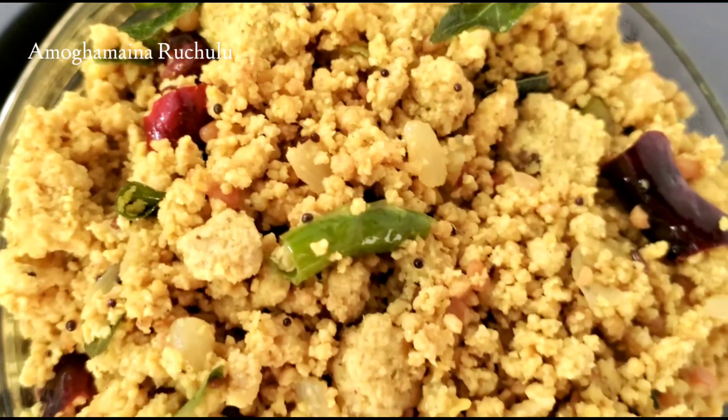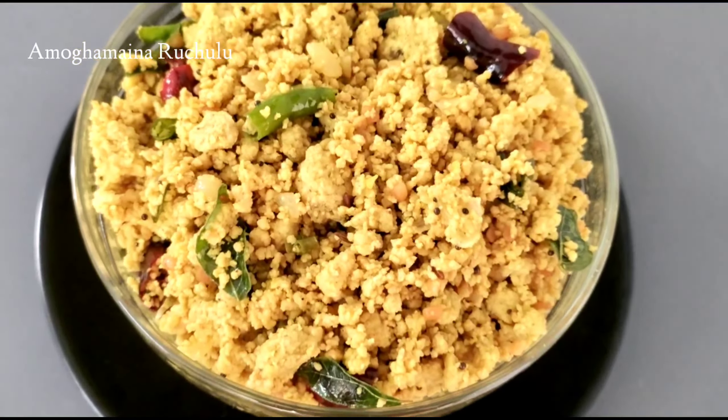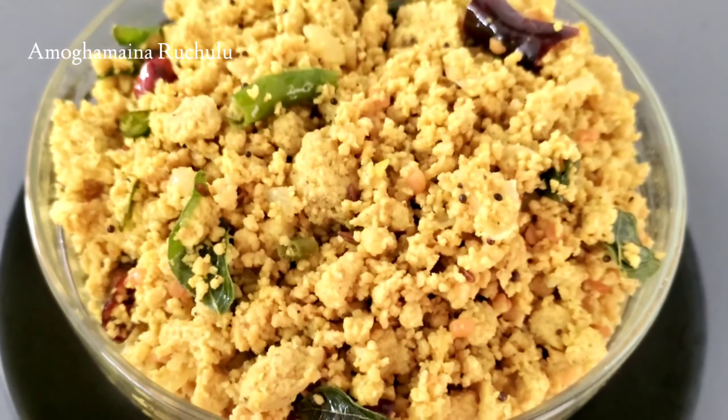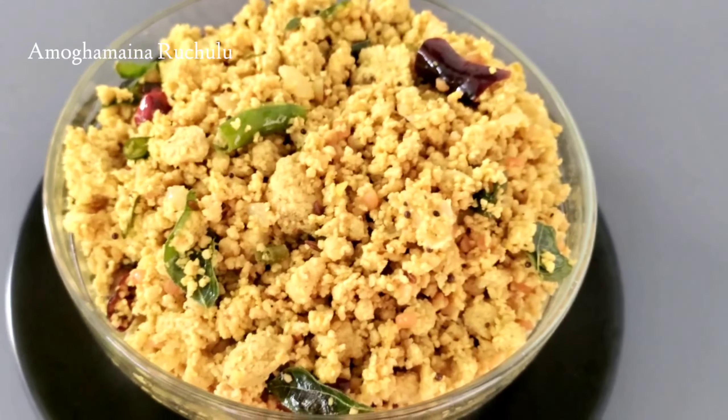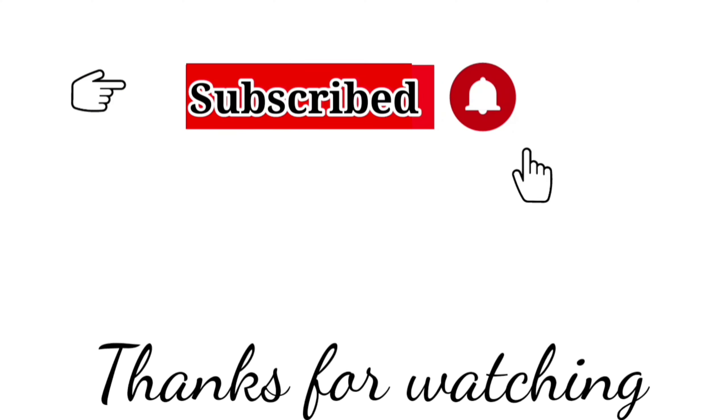This bread is prepared for many combinations and this process is very tasty, so please try it and share in the comments. Please like and share this video and subscribe to our Amogumay Naruchilu channel. Thanks for watching!